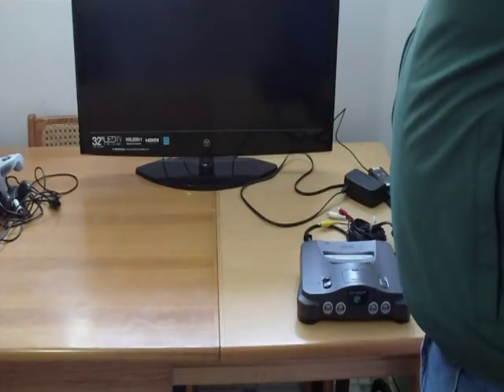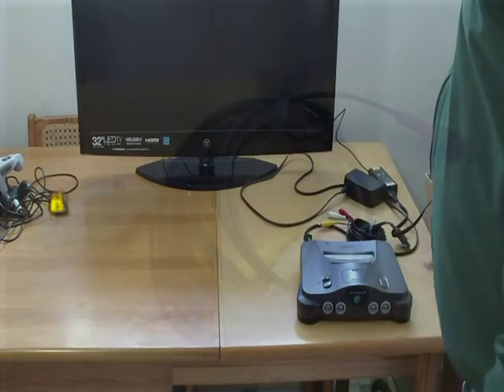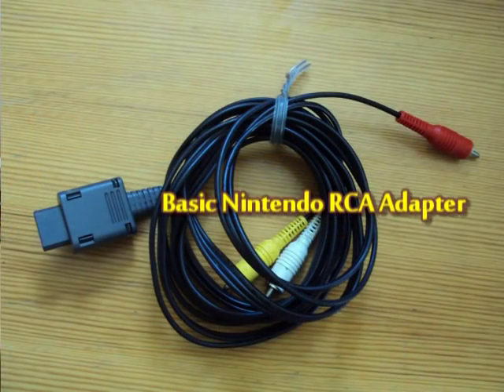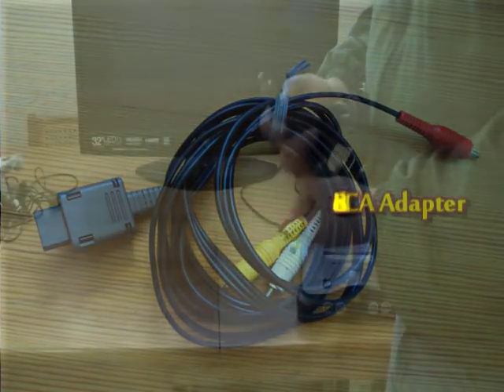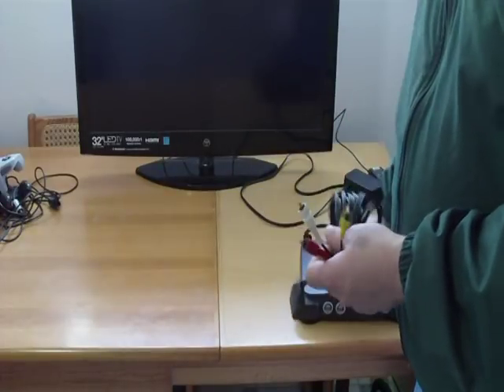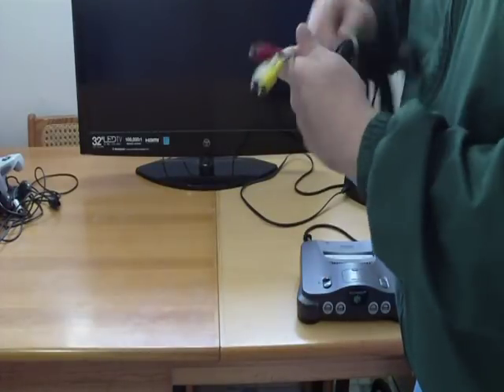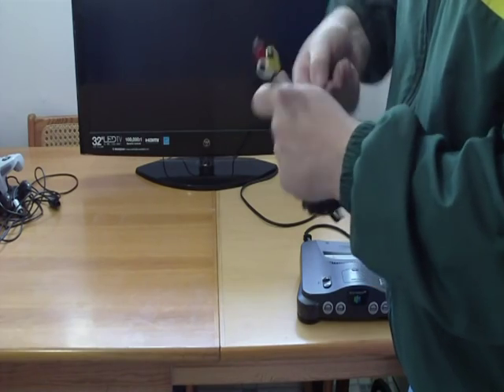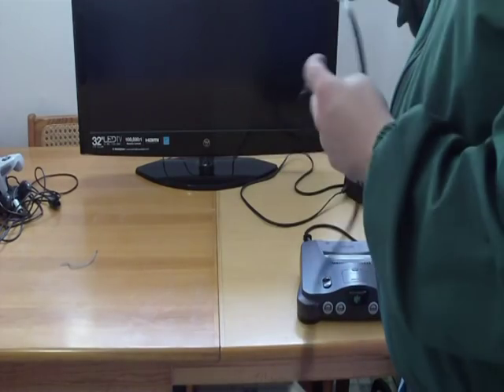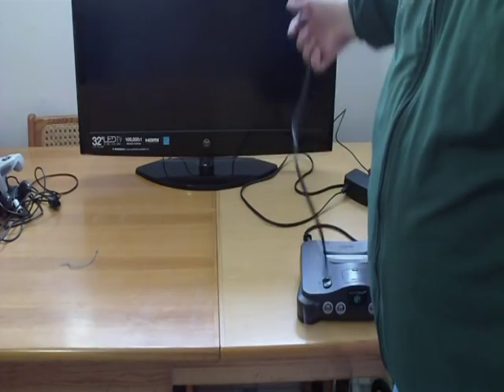Step number two: I want to go ahead and get the N64 hooked up. Just your basic Nintendo adapter — this works for the Super Nintendo, GameCube, and the N64. Use your basic composite adapter or RCA adapter, whatever you want to call it. On these newer TVs, it's called composite.